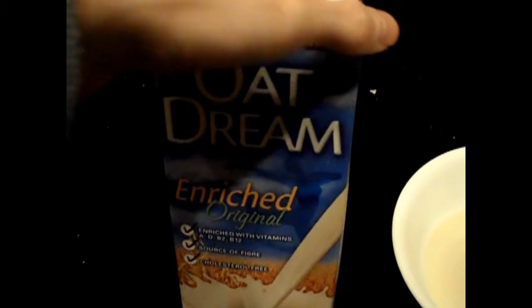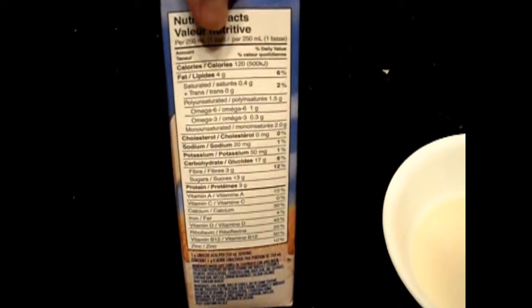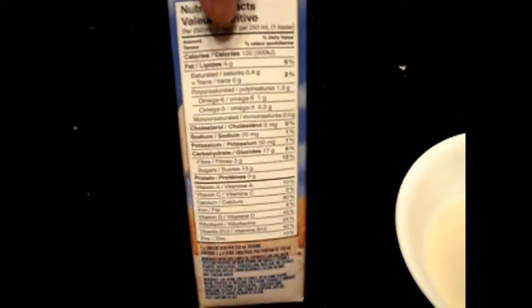If you look at the label on the front cover, you can see it's enriched — this is actually fortified. It does have your vitamins, iron, and other things in there, such as zinc and vitamin D. You can see that in the nutritional content.